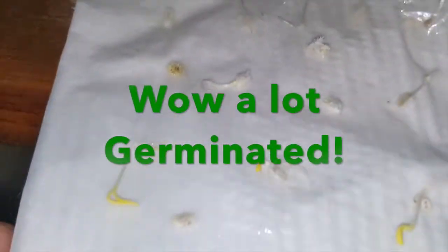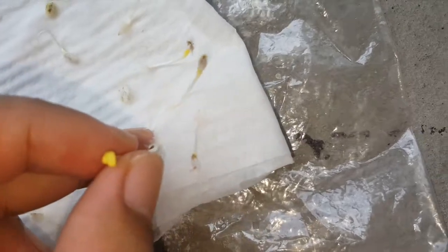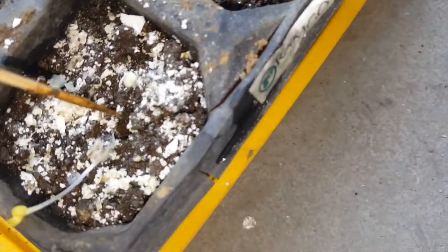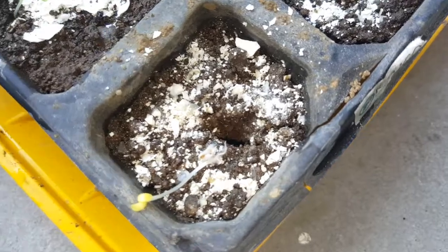So as you can see, the front area got flattened. You can see the difference between the flat one and the part where it got some air. Now that it germinated, let's go outside and put it on a seedling tray. This one's the one that didn't get flattened, so as you can see, it grew upward. Let's plant it. Now let's poke a hole. Gently bury it and make sure not to damage the root.